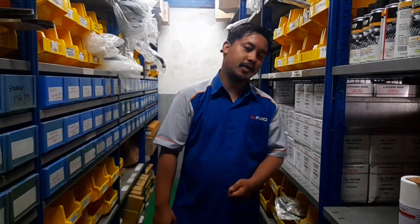Assalamualaikum warahmatullahi wabarakatuh. Selamat pagi. Masih tentang spare part ya, tentang spare part. Membahas spare part di segmen kali ini, saya akan membahas sebuah tampas kopling ya, teman-teman.